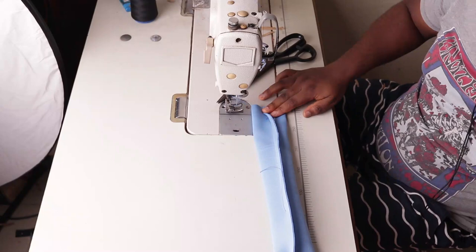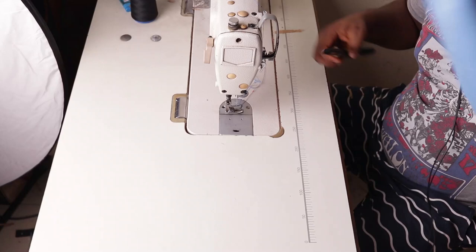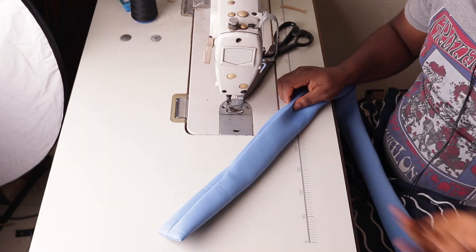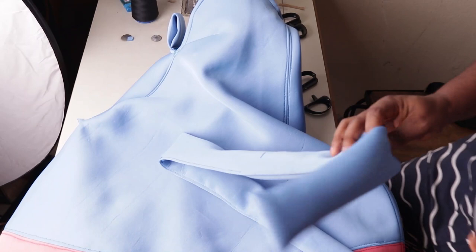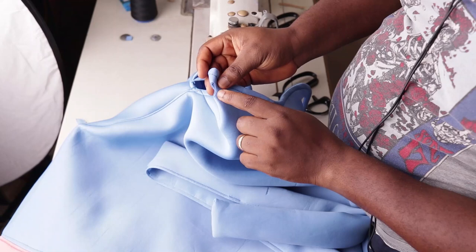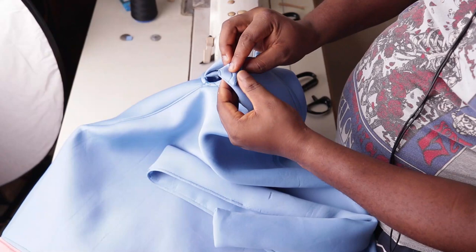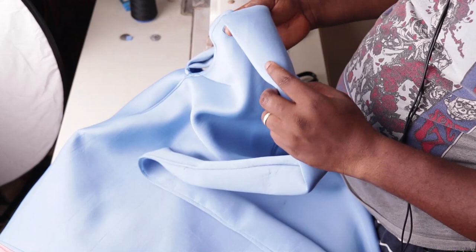Turn everything out through the hole we left, then seal it using your machine. Seal the hole and we're basically done — just make the hole in front to pass the belt through. Use scissors, fold the fabric, and make little notches half an inch outside. Collapse it in half, make a small notch, and pass the belt through. For the neatest finish, use an eyelet to seal the hole, but since this is neoprene it won't rip anyway. If you've come this far, this is the end of the video — have a lovely day, bye bye!